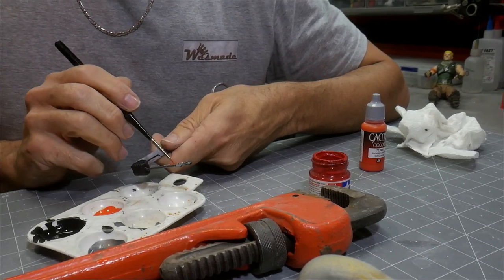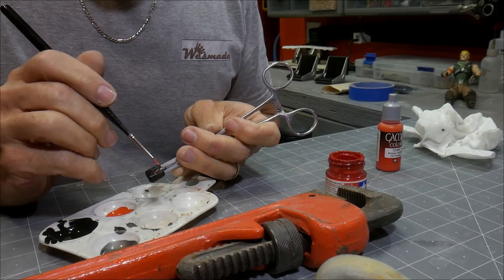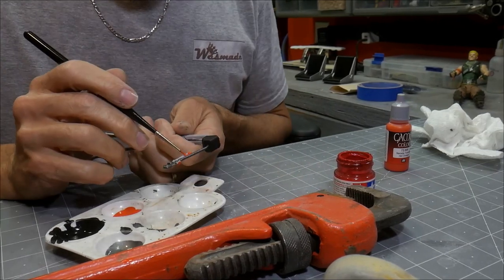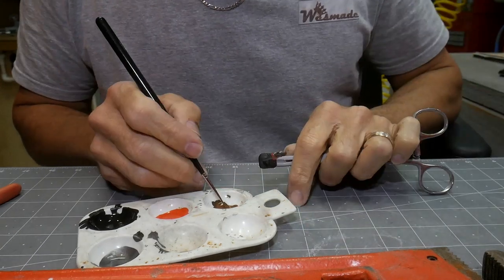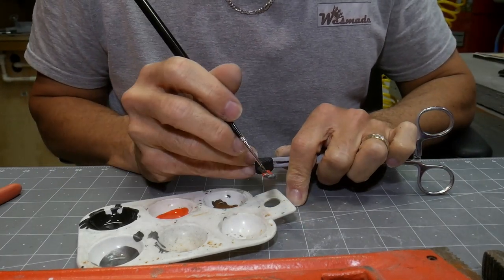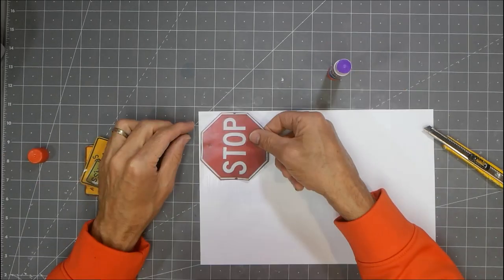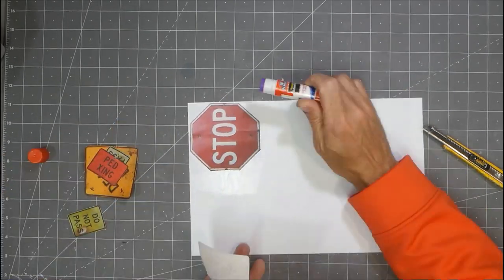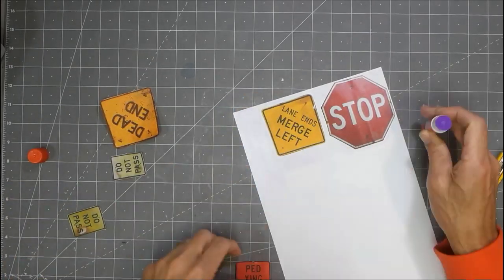I'm taking a real world wrench and trying to color match that and get it painted up. I found these signs on the internet — just old signs that I printed off — and now I'm gluing them down to some styrene.